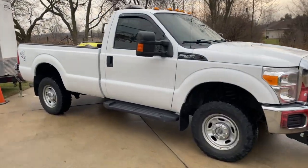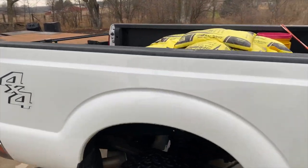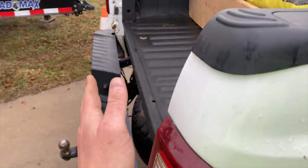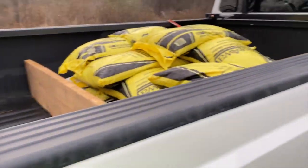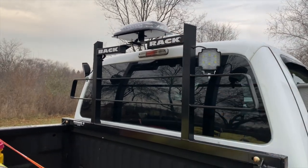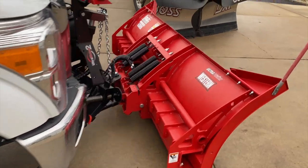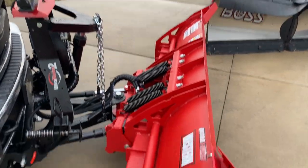This truck right here — 2015 Ford F250 — we got it all outfitted with lights. It's got the back rack, I use bag salt, and I take off my tailgate in the winter and put a Boss TGS 1100 on the back. We got white lights going to the back and an amber light on top — I'll show you guys that in a minute.